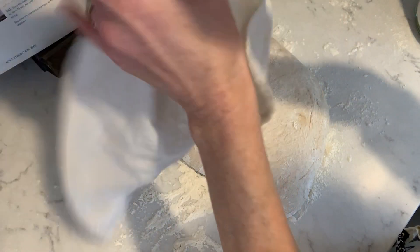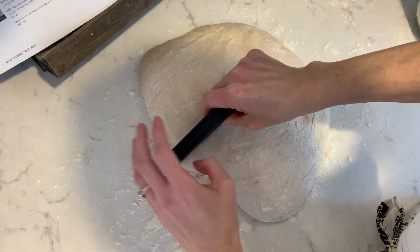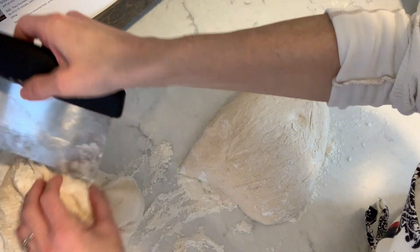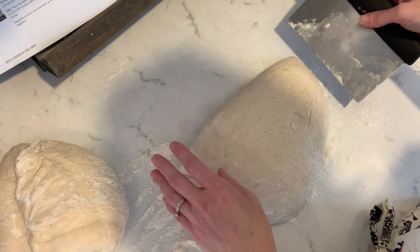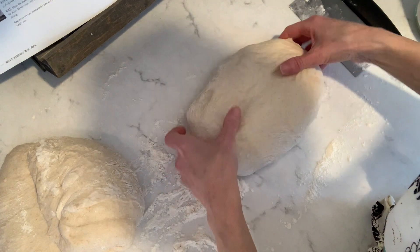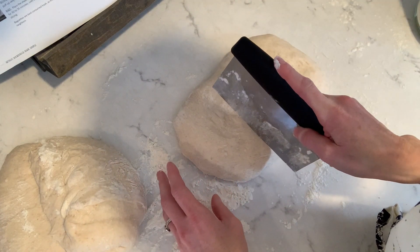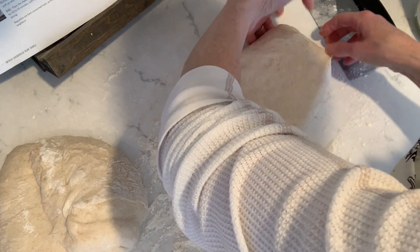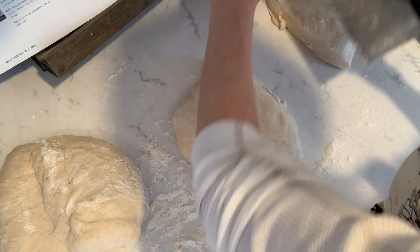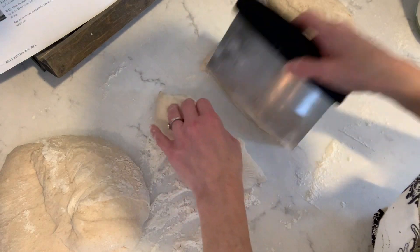Now the dough has rested. I'm going to cut this in half since I doubled the batch, and work with one half at a time. I'll separate each half into three parts — these three parts are going to turn into your baguettes, so you're trying to get them fairly even in size. Bench scrapers come in really handy when the dough is especially wet.